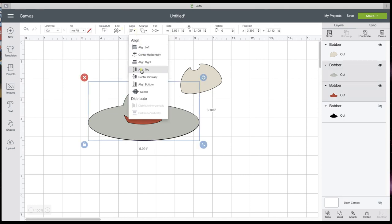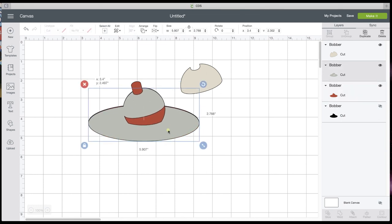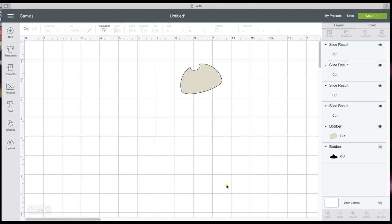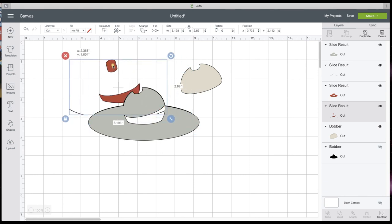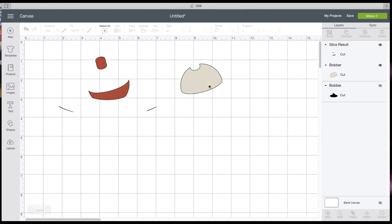Let's go to Align and center those back up. Align bottom — that might be better. I'm going to select those two and slice it. All I want is that one piece there. I'm going to get rid of the rest. You can only slice two layers at a time — that's why I ungrouped it.